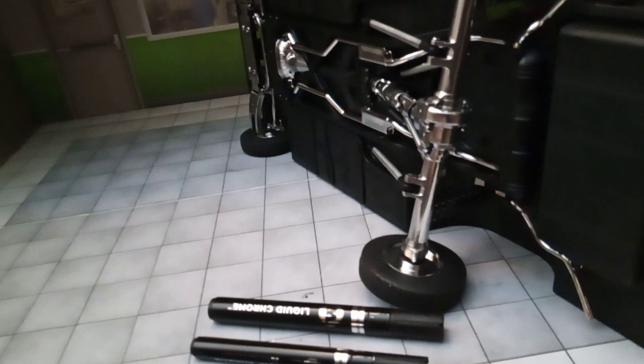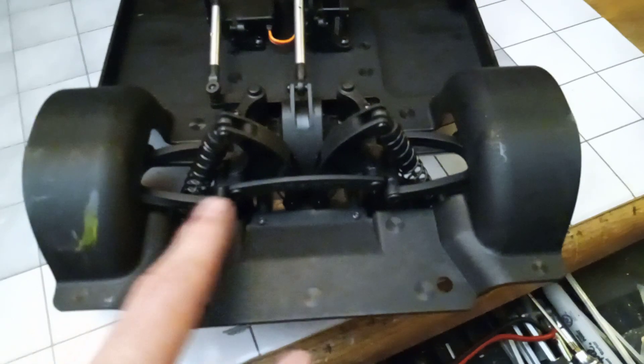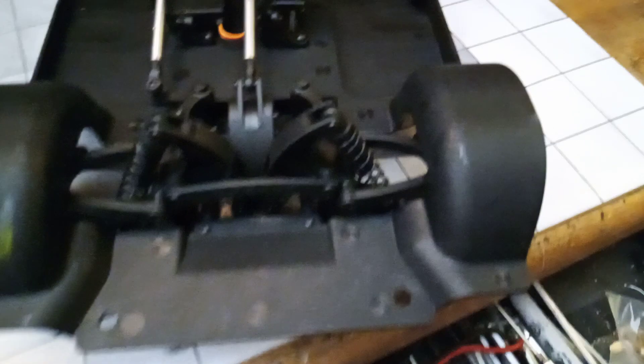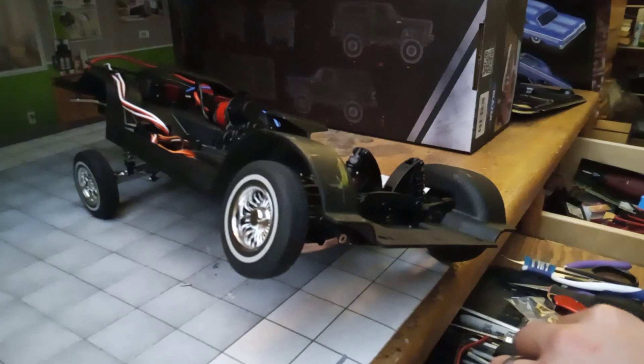Let me pull in the rear end and show you guys — the top A-arms aren't even done, just the bottom and the cross member. I didn't feel like taking the front arms off to chrome them, but I will eventually. You can see the car going in circles — pretty fast. I think it looks pretty sweet with the chrome A-arms; I just still need to do the top arms and the frame.